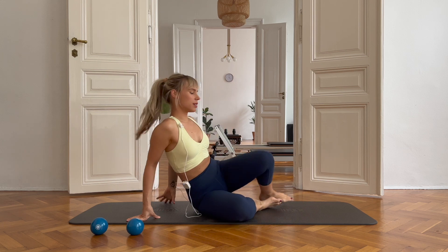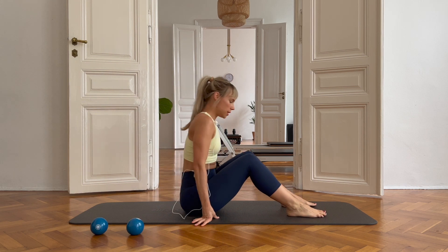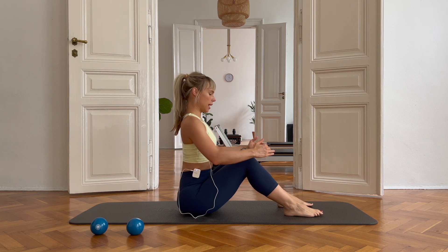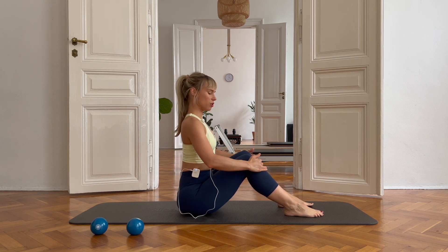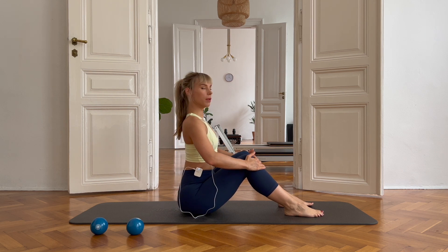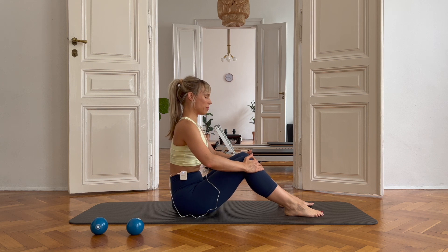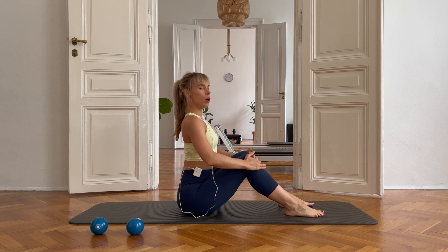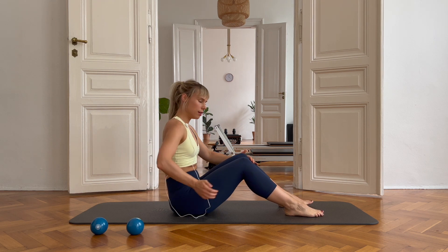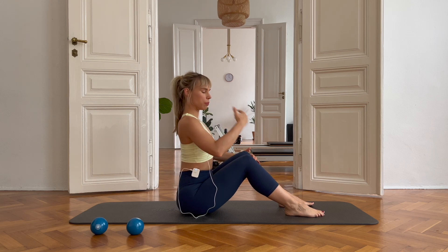Today we are going to start sitting down. Just sit down as close to your sit bones as you can, feet on the ground, bend your knees, place your hands in front of your knees just on your shin. Take a deep breath and on the exhale, we are just going to pull the belly away from the legs and then sit straight back up. What you are looking to do here is rounding up your lower back as much as you can instead of rounding up your upper back.